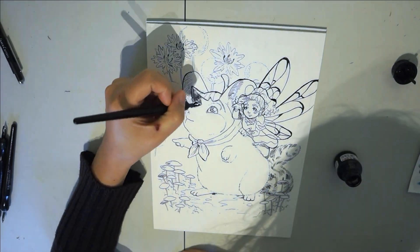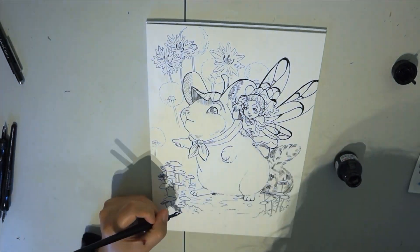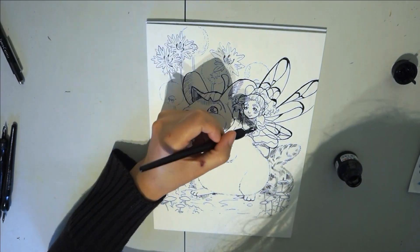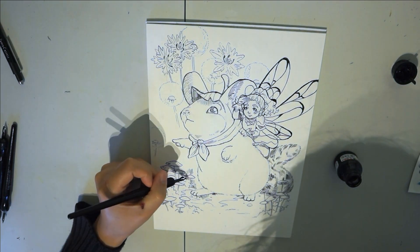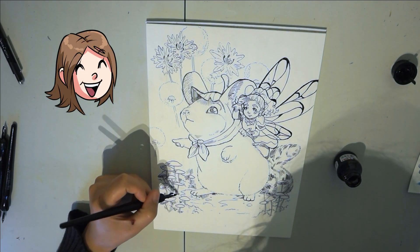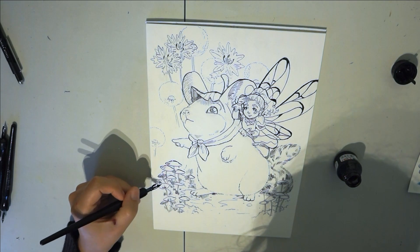Then I will improve the thickness of the line here and there, improve the detail, and that's it. I will be able to get to the watercolors now. I don't know what's better — ink or watercolors. I like both steps. It is very enjoyable. Thanks for watching and see you in another watercolors video. Bye!